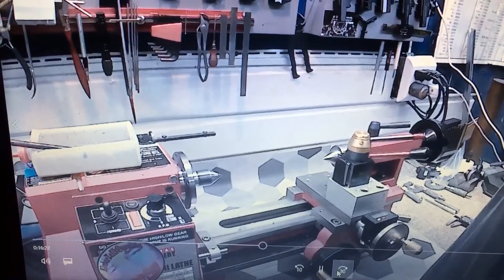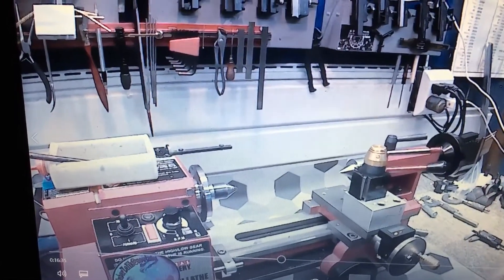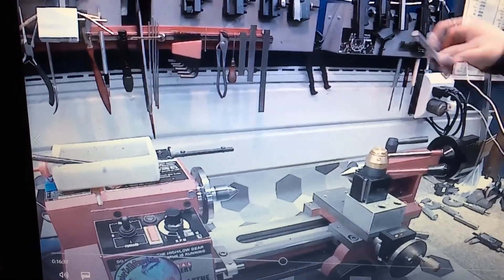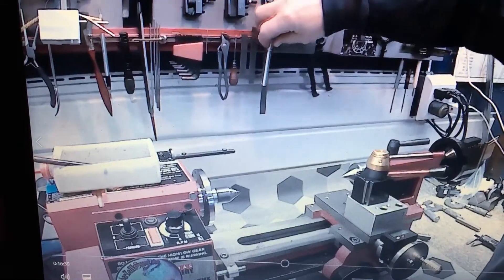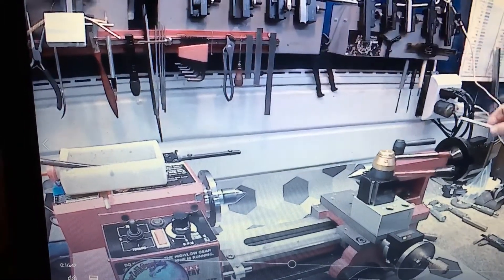When I turned that bar around to clean up the other end, the shaft on my BC gear froze up and caused a bit of havoc — caused all the other gears to start skipping. Makes a pretty horrible noise.